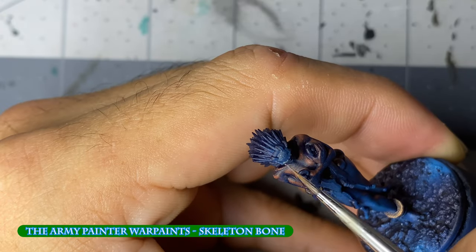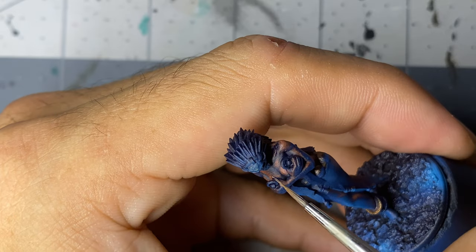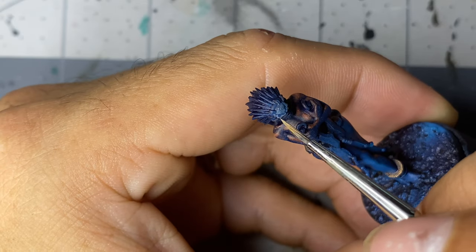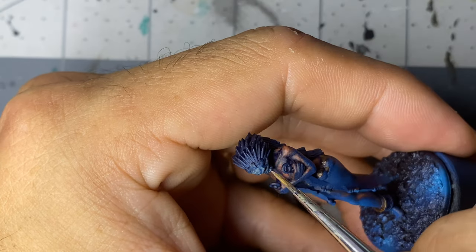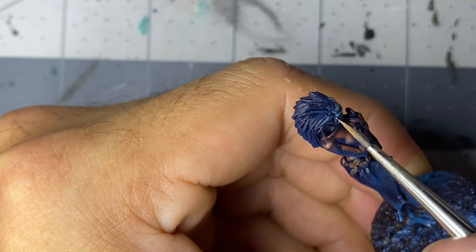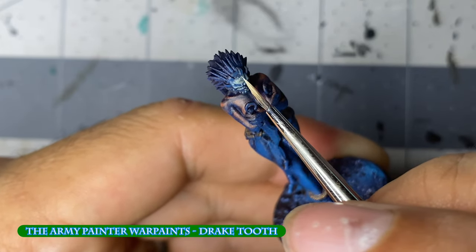The skull was painted in much the same fashion as the flesh — four to five layers of glazes covering slightly less surface area each time. The final highlights were done with thicker paint, applied more like edge highlights. I didn't use a vibrant white for the final highlight, as I felt it would upset the lingering darkness that was following her.